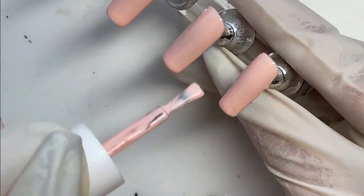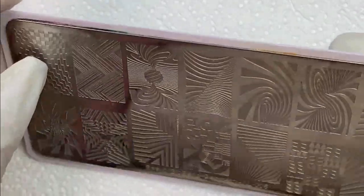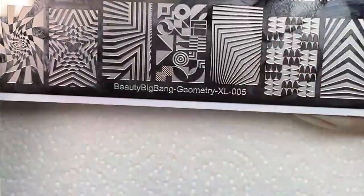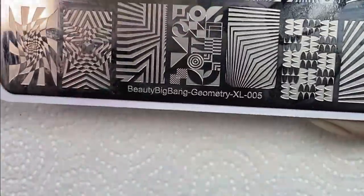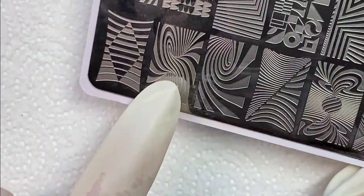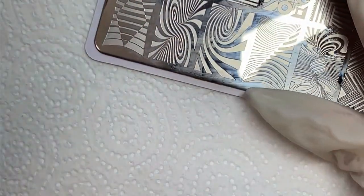So we're gonna mix it up. Now once I get these cured, we're going to go on to the stamping. I'm not going into grave detail on all the stamping stuff because you've seen me do it. And if you really want to learn how to do it more thoroughly, there are plenty of other videos that just focus on the stamping.